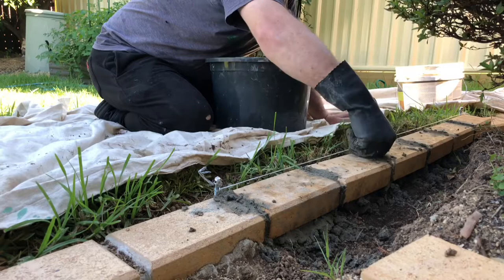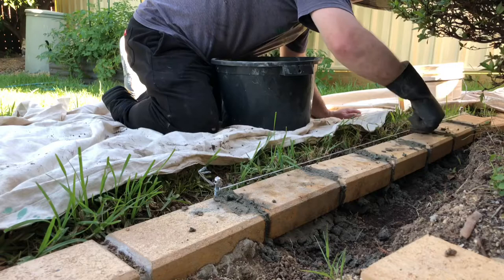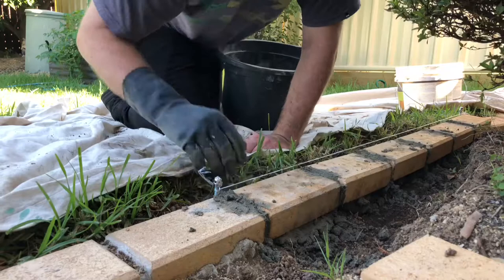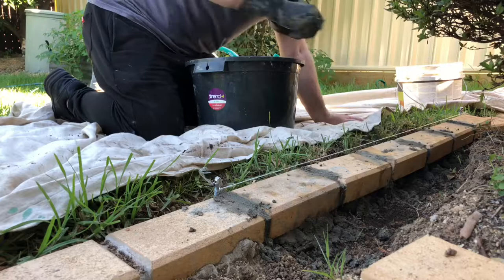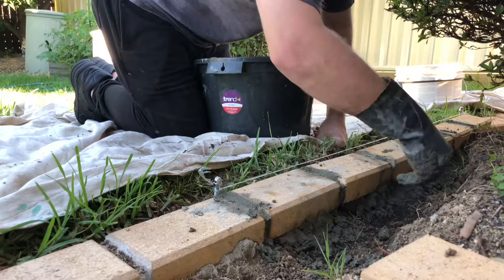Just going along doing the mortar in between the pavers, making sure it's digging in, sticking it in with the fingers. It doesn't look too pretty at the moment but that's okay — we'll sponge it down later. Just dabbing it in between the pavers, anything loose just rub off. Then start putting it down near the sides of the pavers to keep them locked in place. I'll put mortar at the front side, then do a row at the back as well to keep it locked in nice and tight.